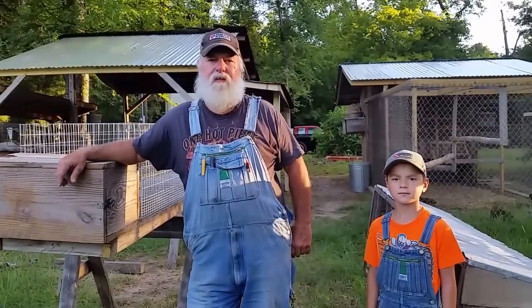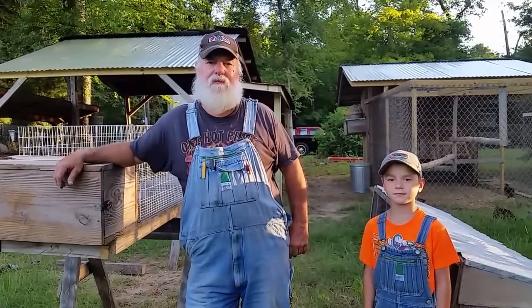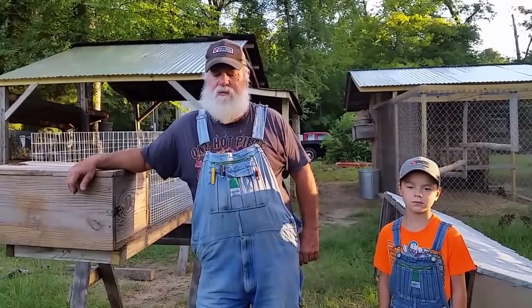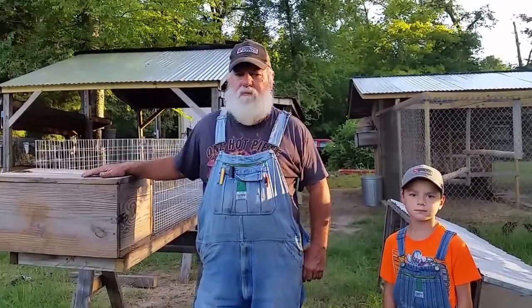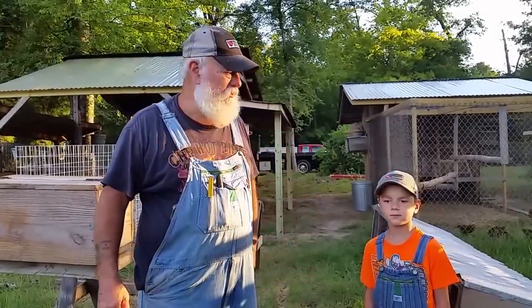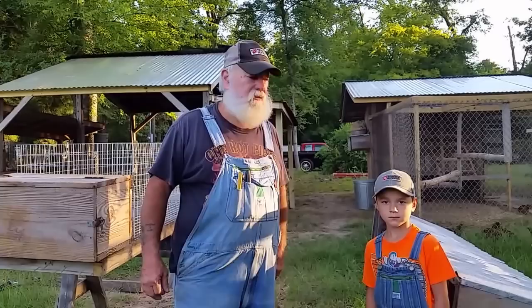Hey, this is old Duke and this is Silas, my sidekick, and we're building cages today. We're going to continue from the first part of the Pro Series. This second part we're going to concentrate on the wire and the improvements that the cages have over the old hutches.